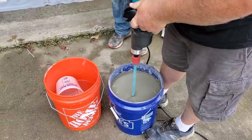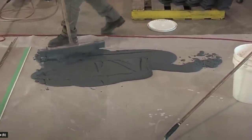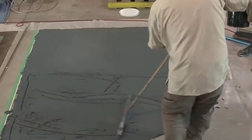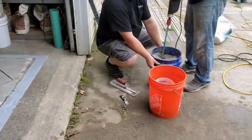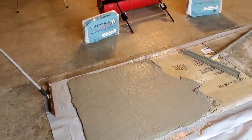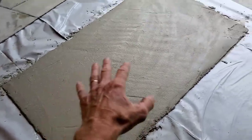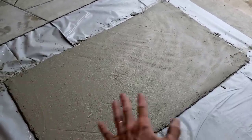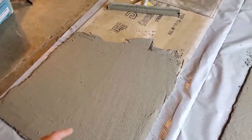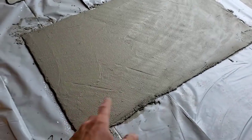We mix this for three minutes. When done, dump it out on your board and move it around with the gauge rake to get it to the right height. The first bag covered a three-by-five section plus a three-by-three section at a quarter inch thick. The roughness you see is fine — the stamp will put the impression in there. You don't need to get it perfectly smooth, just get the gauge rake lines out of it.